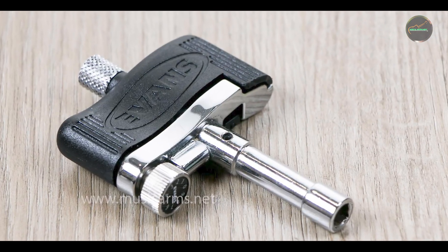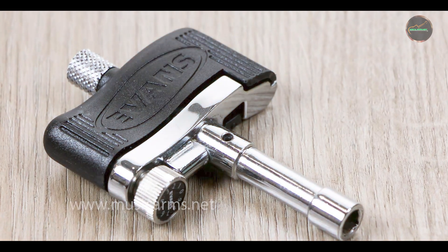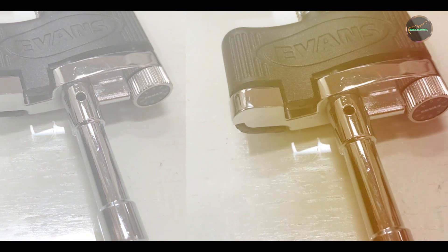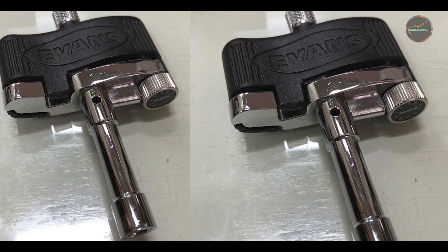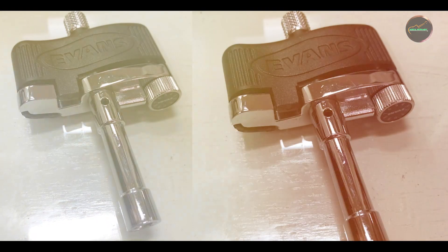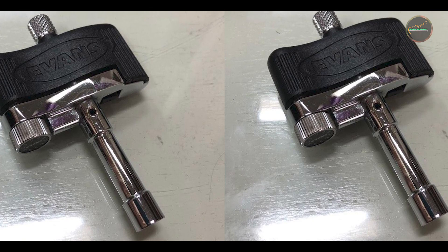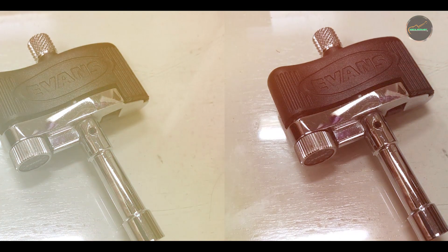Crafted with durable materials, the Evans Torque Key is built to withstand frequent use in diverse drumming applications. The torque control mechanism maintains its effectiveness, ensuring consistent drum head tension and sound quality. Drummers trust the Torque Key for its durability and reliability in achieving professional-level drum tuning results.